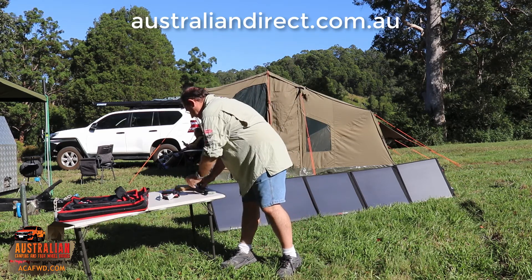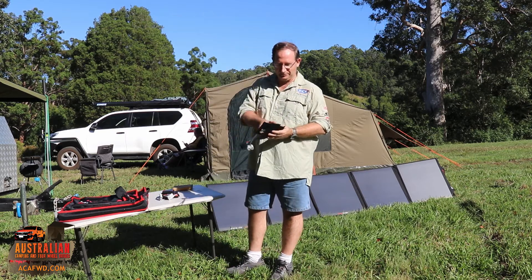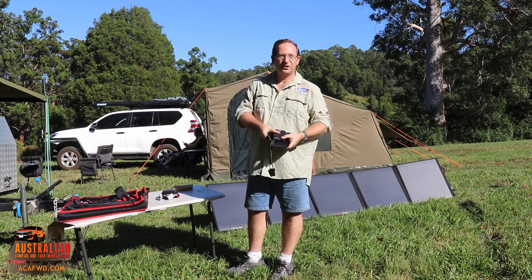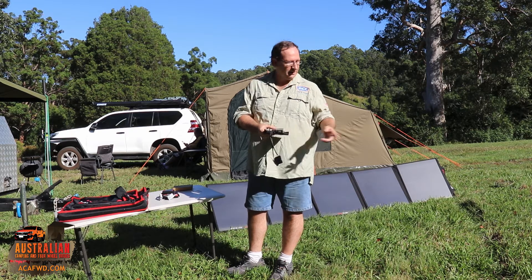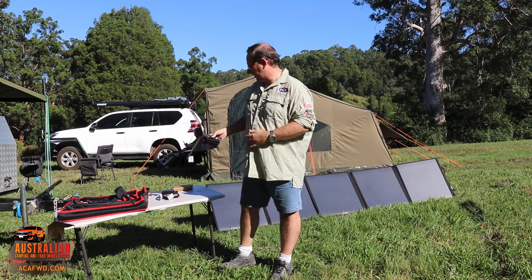There's also a little bag here that comes with it. I'm pretty sure your charge controller is designed to fit into that bag, and that bag is designed to fit onto the back of the solar panels, which we'll show you as well.